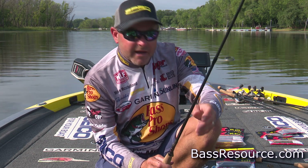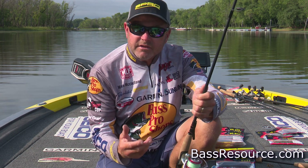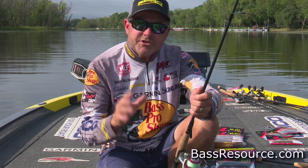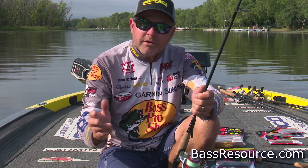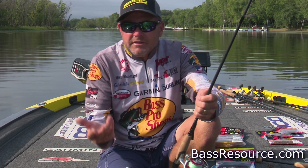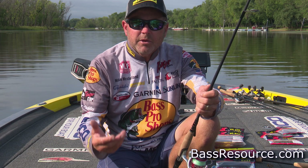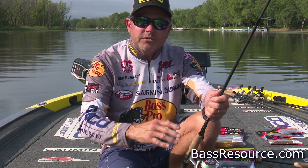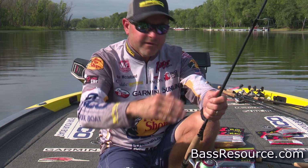The biggest thing I'm going to suggest is, when you're picking places on the bank to fish, try to fish somewhere that you've got some deep water coming up close to the bank. When I say deep water, it's relative, but you don't want to just fish a big long flat — you want to try to get in those areas where you've got a little bit of depth differences.